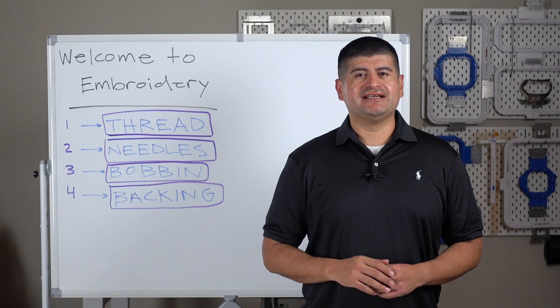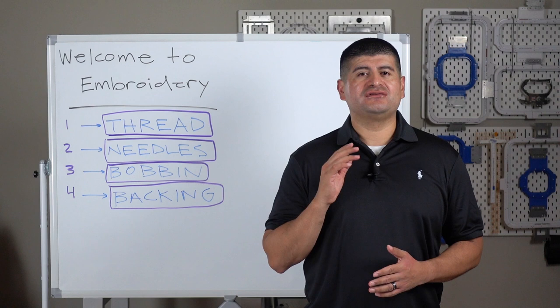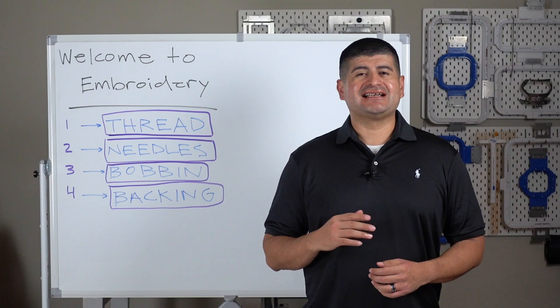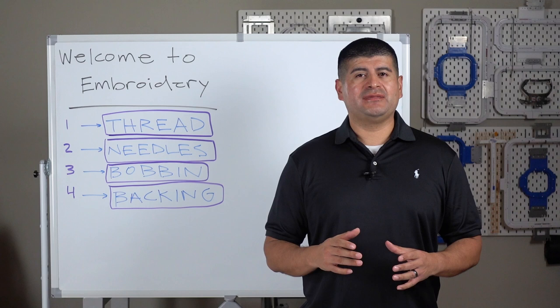Hello and welcome to Romero Threads on YouTube where it's all about embroidery. In today's video, I am going to dive deep into the four most important consumable items in embroidery. These are four items you have to know for all your embroidery projects. These four items can become overwhelming because there are so many options to choose from, so my goal today is to simplify all this information.